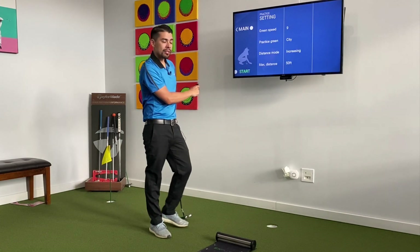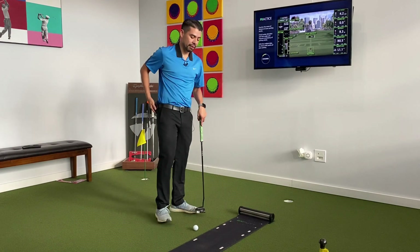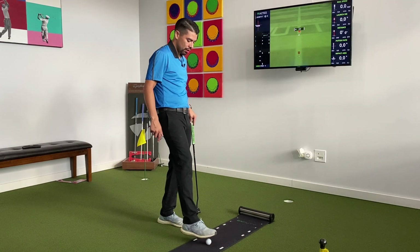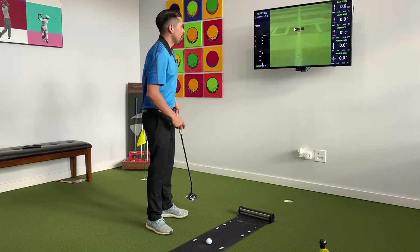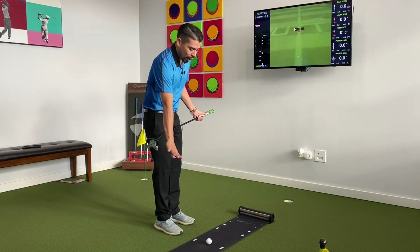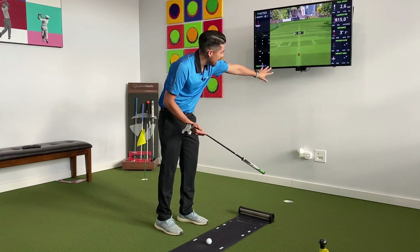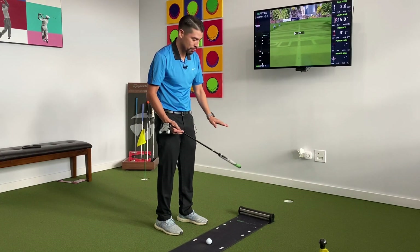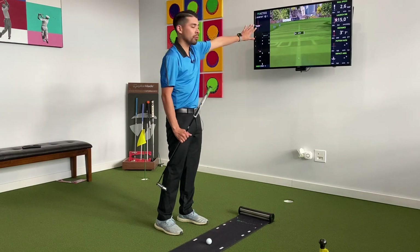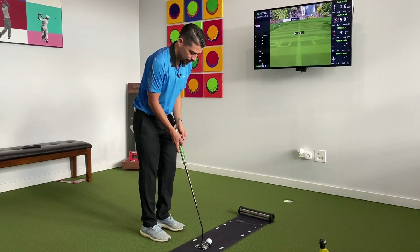This will start off at 5 feet and go 5, 10, 20, 30, 40, 50. To make this work, we place the ball right between these two dots on the mat. Up on screen we see a hole and it'll tell us our distance to the cup. The mat is like a bowling alley — there are marks on it. If you hit the ball straight, the ball will start off straight. If you hit it to the right, the ball will react accordingly. So we've got 10 feet right here — let's hit a putt.